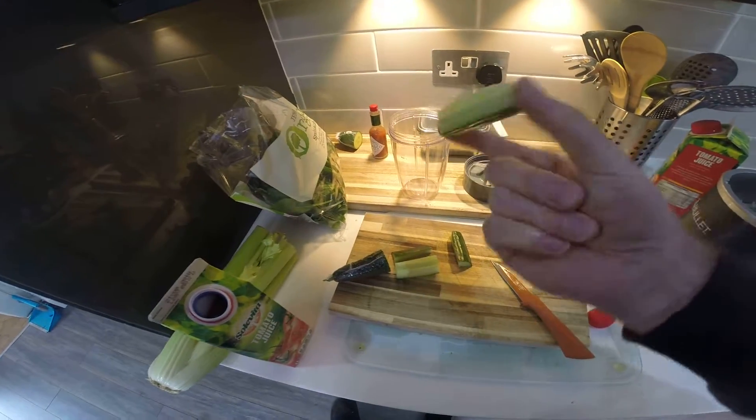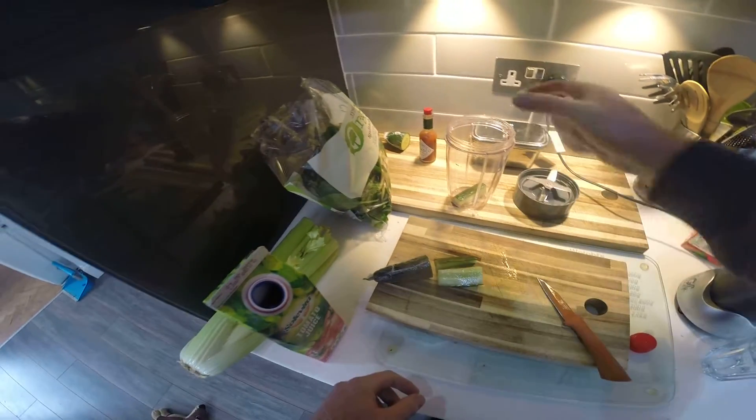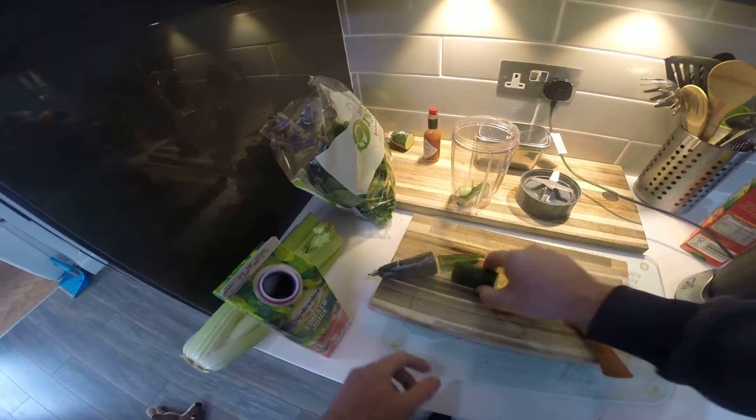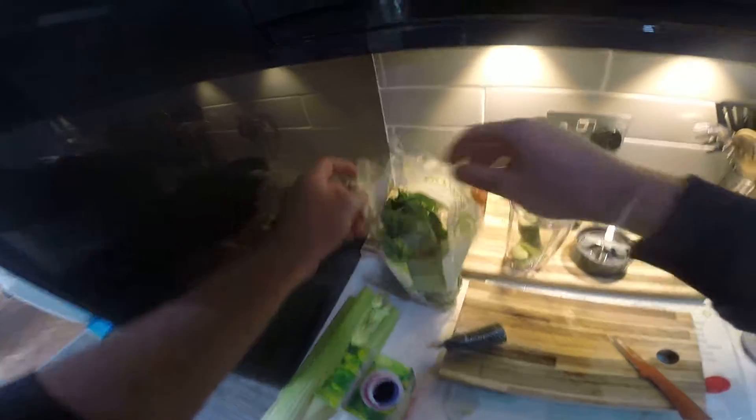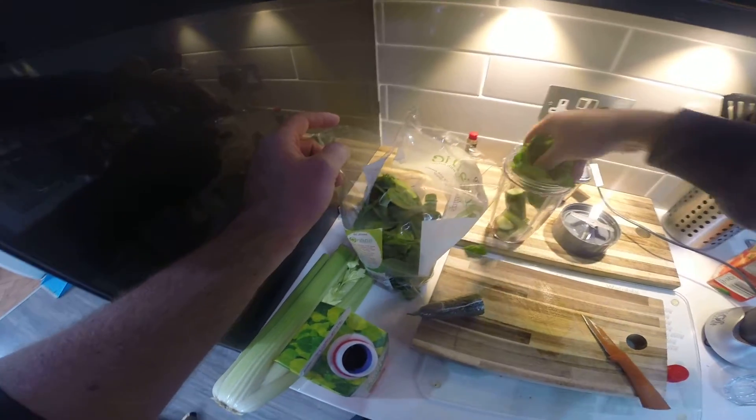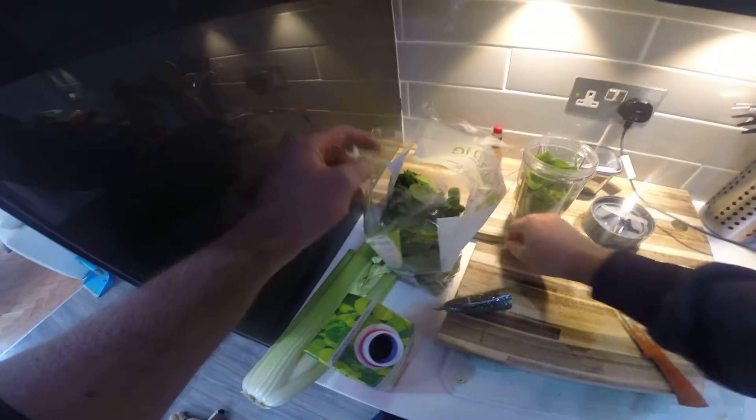Pop it in like that, already pre-sliced. Then we go for a bit of spinach — very good in iron and things like that. We just poke it in.